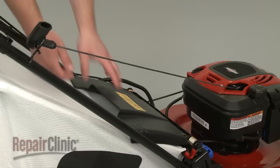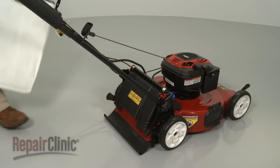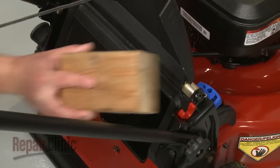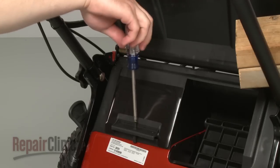Your first step is to lift up the mower's rear shield and remove the grass bag and frame. Now support the shield and remove the mounting screw securing the battery and fuse housing.